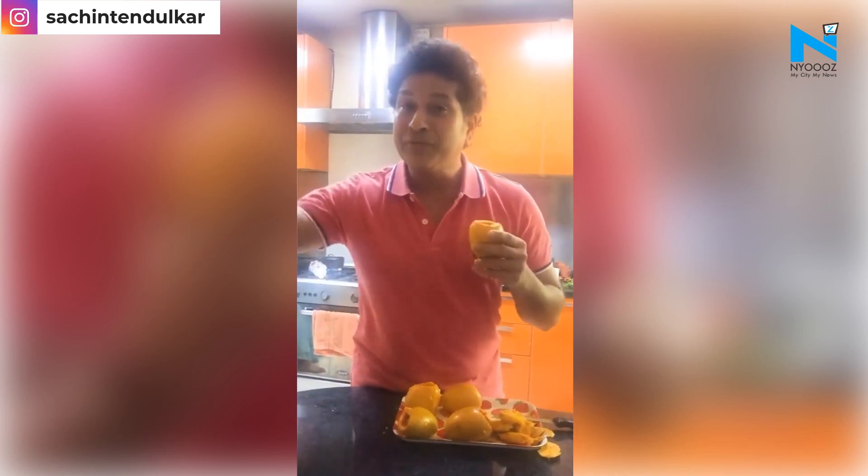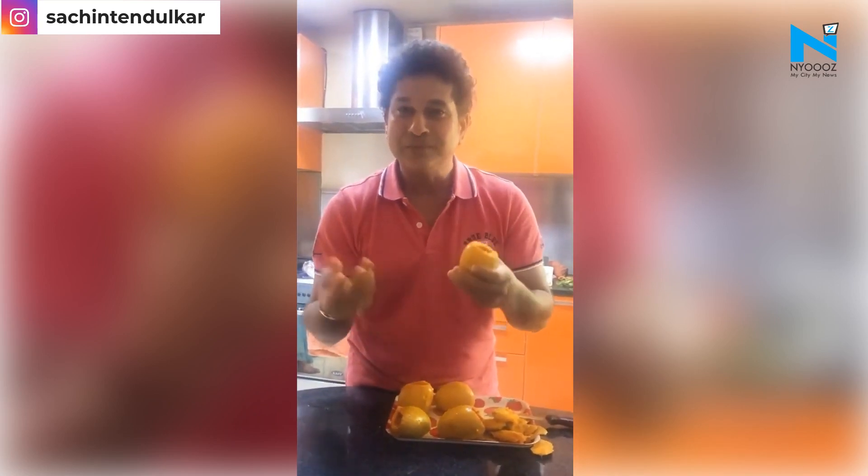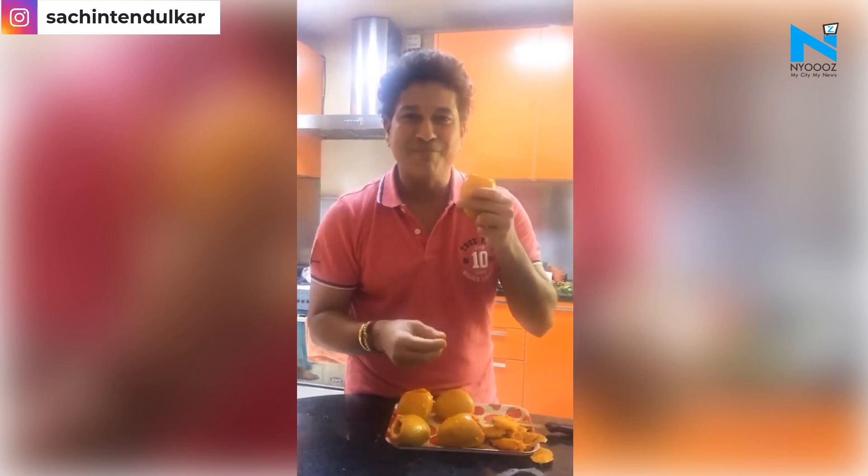I think once it goes into the deep freeze, it's going to become solid. Hopefully by evening the mango kulfi will be good.